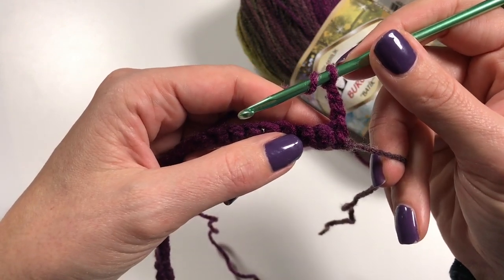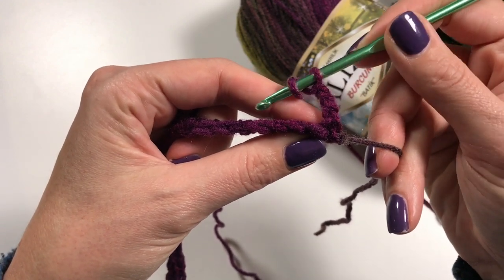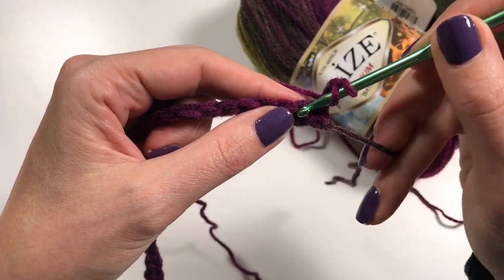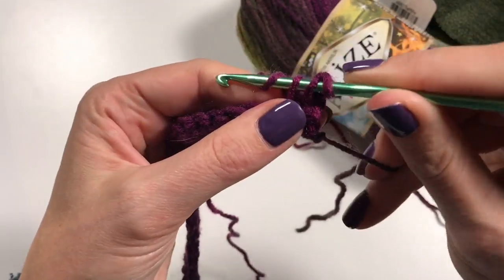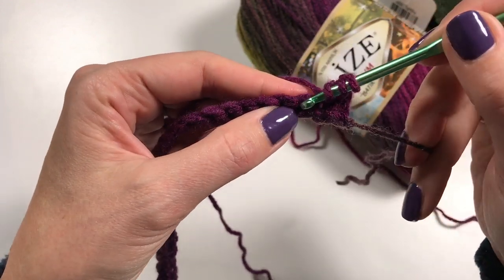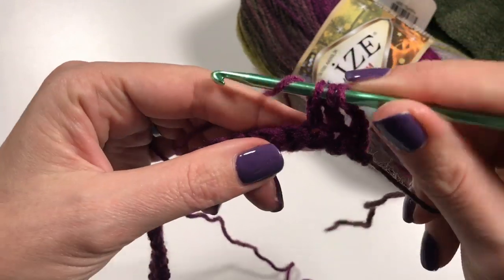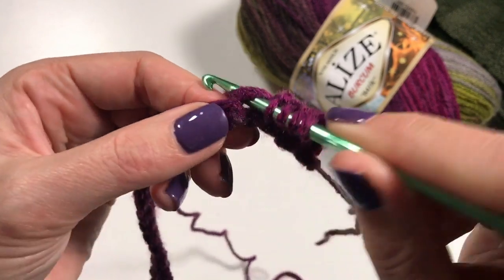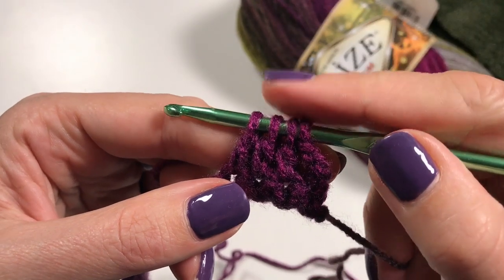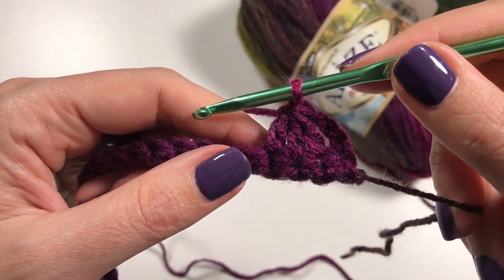So we're going to do double crochets in this first row — mainly double crochets — and we are going to do three double crochets together in the first three stitches. That means: yarn over, insert into the first stitch, pull up a loop, yarn over and pull through two, then yarn over, start the next stitch, do the same thing, and yarn over into the next stitch. You start each double crochet but you don't finish them, so you end up with four loops on your hook, then yarn over and finish them all.